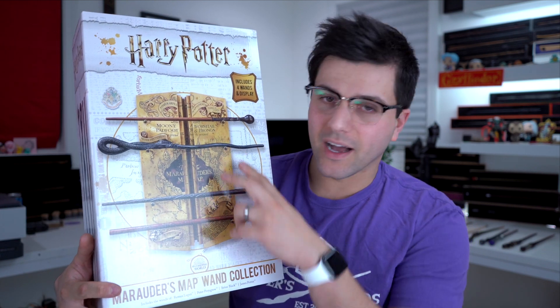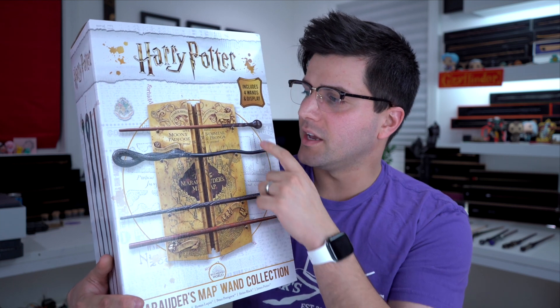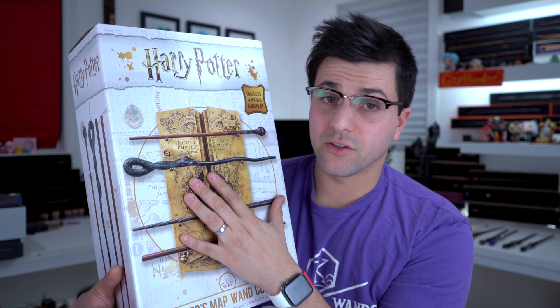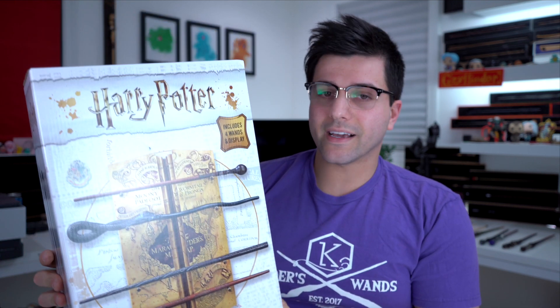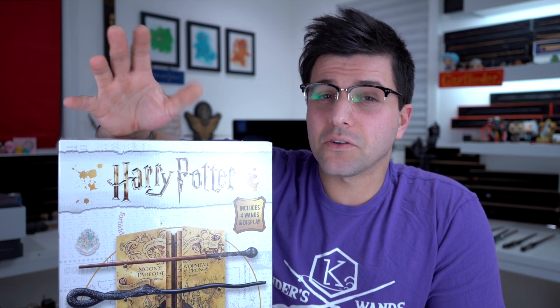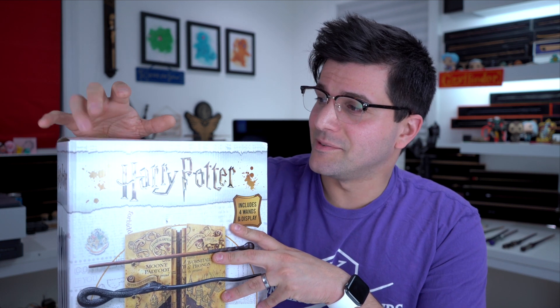It comes with four wands. I already have two of them — Lupin's and Sirius Black's. Sirius's wand is the first one I ever bought for myself. Pettigrew's wand is the only way to get it, at least as of today. It's a little pricey — I believe $159 US. So for four wands that's a bit much because normally they're about $30 a piece, so $120. You're paying that extra $40 for the display, but you don't get the individual boxes.